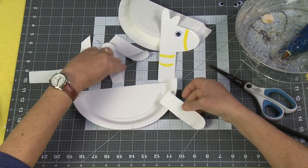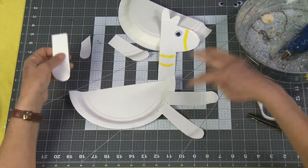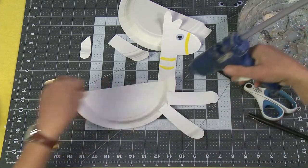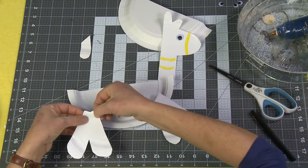Now you can make his legs however you want. You can make him look like he's dancing or running — it's up to you. You can do something special, or if you want you can make your little legs go kind of like a V to make him look like he's going for a little walk or a little run.